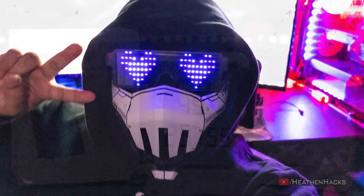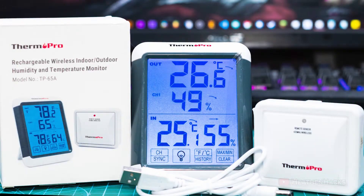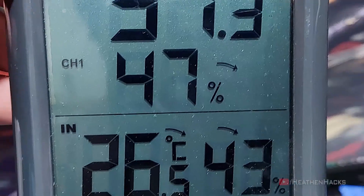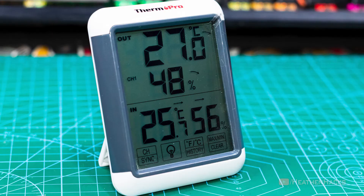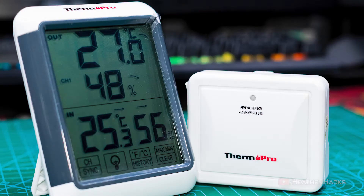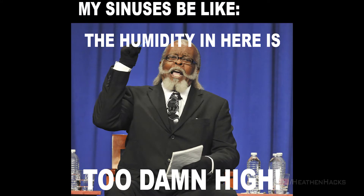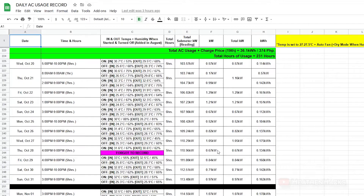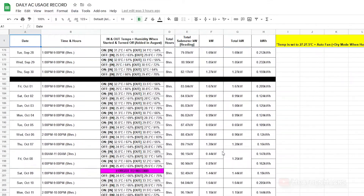Hello YouTube and welcome to Heathen Hacks. Today we're going to have a look at the ThermoPro TP65A, a wireless hygrometer and temperature monitor that I would be using to monitor the temperature and humidity inside and outside of my room. The indoor unit would be on my desk and the remote sensor would be placed outside the window to make sure that the humidity level doesn't get too high because I suffer sinusitis every time that it does. I'm also going to use it to log both the temperature and humidity every time I turn my AC on and off.